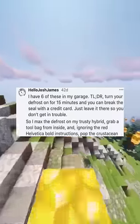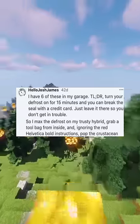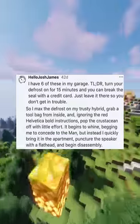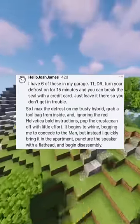So I max the defrost on my trusty hybrid, grab a tool bag from inside, and — ignoring the red Helvetica bold instructions — pop the crustacean off with little effort. It begins to whine, begging me to concede to the man, but instead I quickly bring it in the apartment, puncture the speaker with a flathead, and begin disassembly.